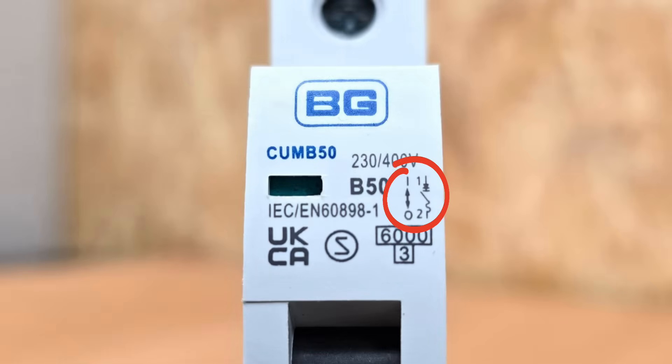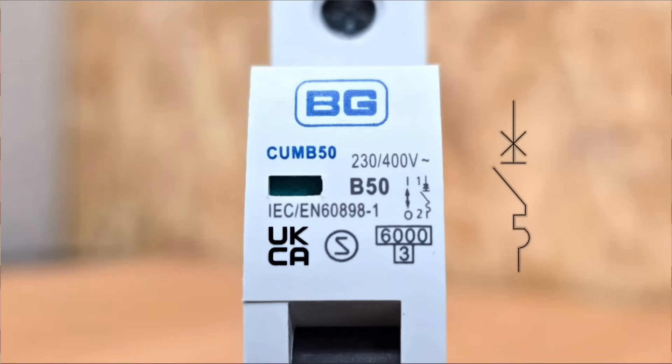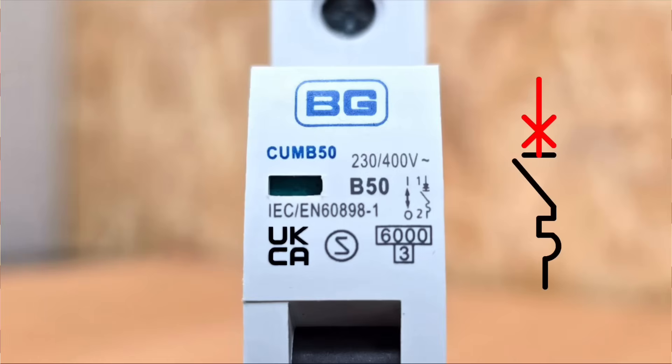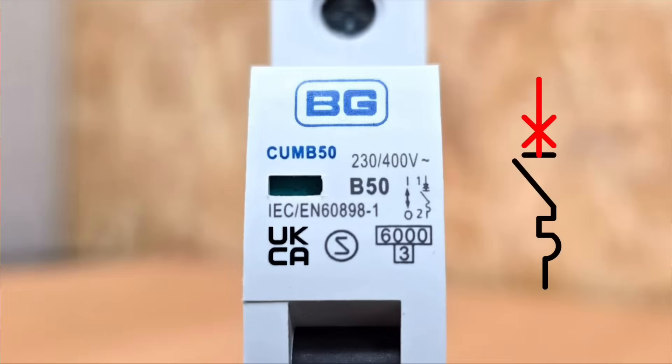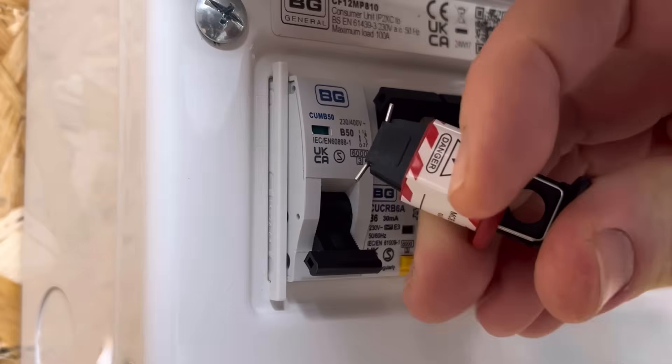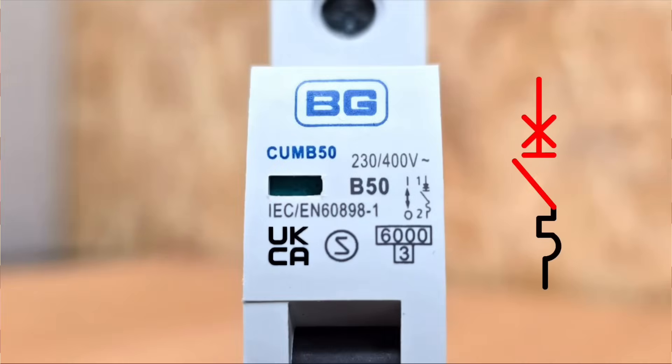To the right of those codes there's a diagram showing what's going on inside the circuit breaker. A symbol shows that switch up means on and switch down means off. An X indicates the device can make and break under full fault capacity — safely disconnecting under fault without blowing out of the consumer unit. A horizontal dash shows the breaker can be isolated and locked off in the off position. A diagonal line represents the switching mechanism, followed by a dual symbol combining a square and a curved line: the square represents the magnetic device that protects against high current faults and reacts very quickly, and the curved line represents the thermal mechanism that protects against overload.